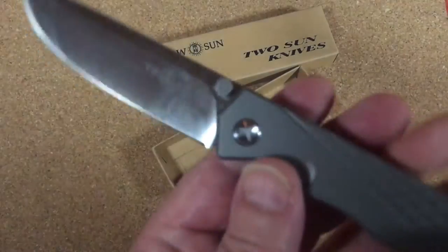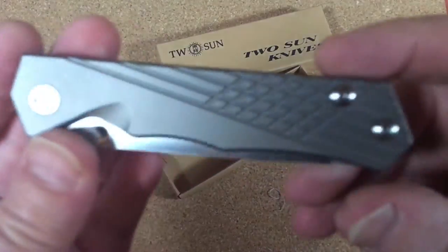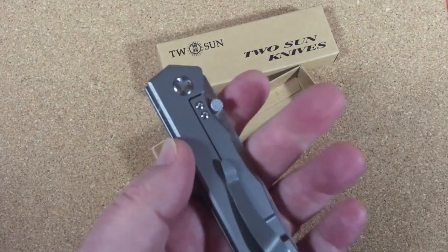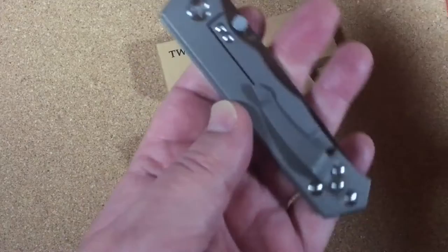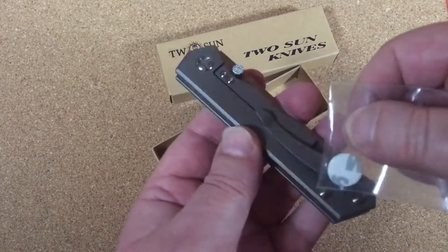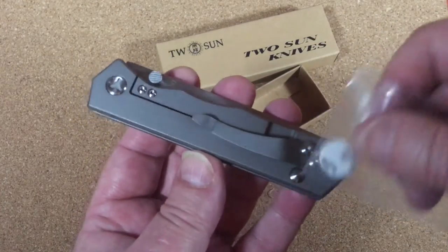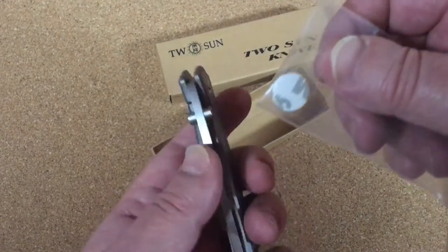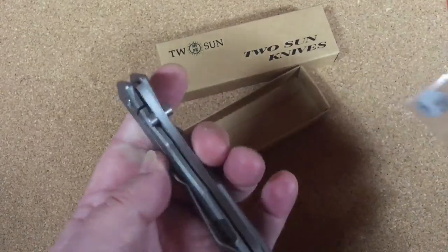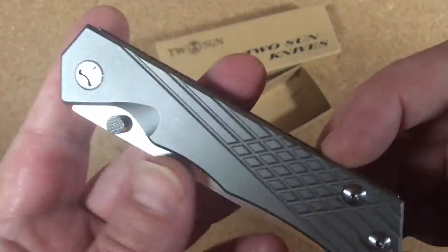It really feels nice — I just love the design so much. It's really nice titanium. Let's check out what's titanium and what isn't. I'm curious about the pocket clip. Wow — yeah, that's titanium. The pocket clip is titanium. This is all stainless hardware. The handle is titanium and the pocket clip is titanium. That's pretty cool — you could anodize this if you wanted to. I kind of like it in its natural color.